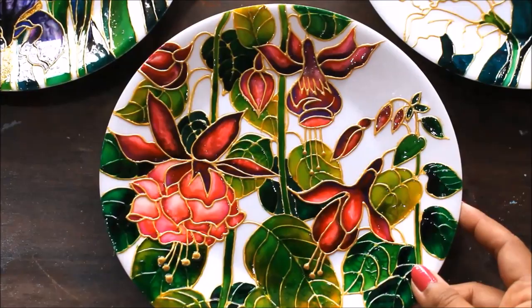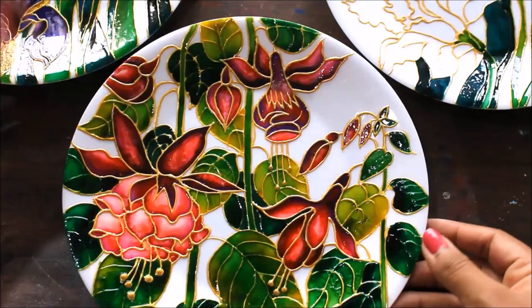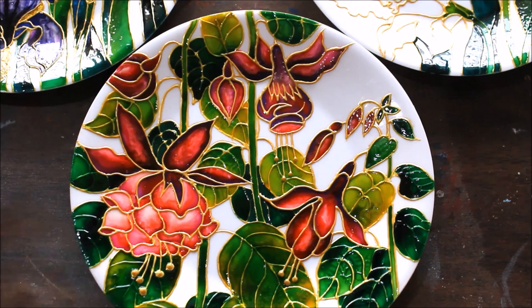Do watch the complete video to make this beautiful plate decor yourself. This was the previous plate decor video in the same series of plate wall decors, so please do watch the previous videos so that you can collectively make all these plate decors to decorate your wall. This one is going to be the upcoming next video.